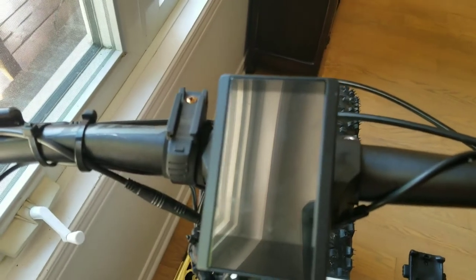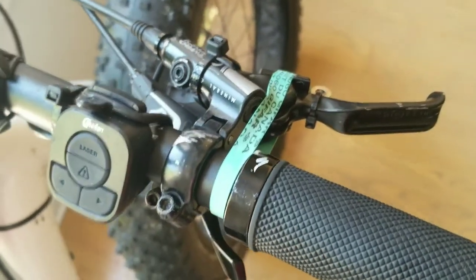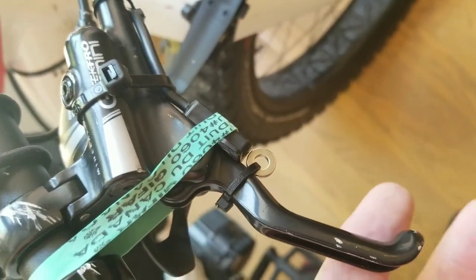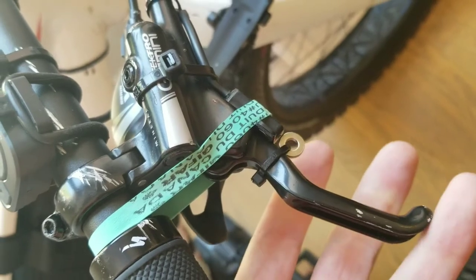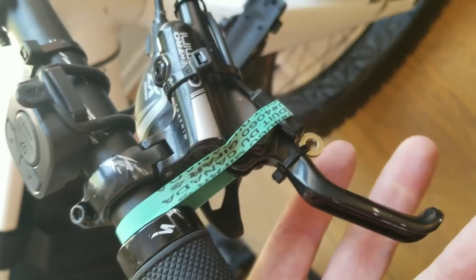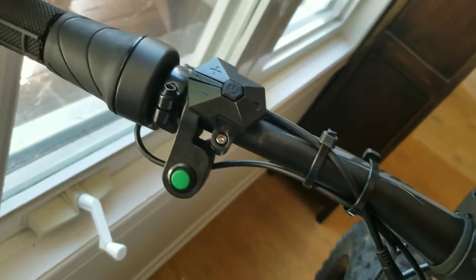You've got the central display panel here — it gives you your speed and various things. Over on this side, this is a bit haphazard at the moment and I need to do a better job, but this is a magnet here and a sensor. It detects the magnet being removed, and that again cuts power to the motor. I've mainly been using this one to cut power when changing gear — I've not used the button as much as I thought I would.